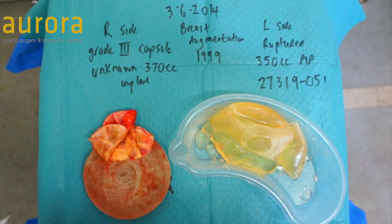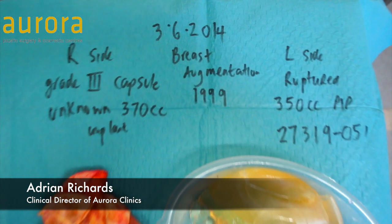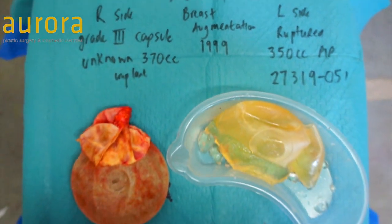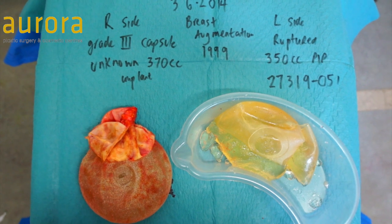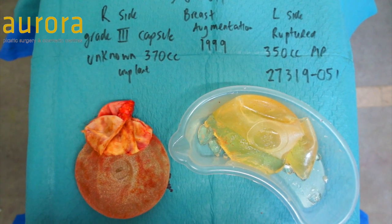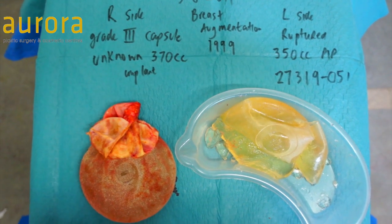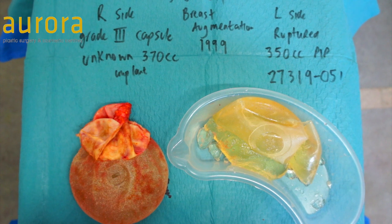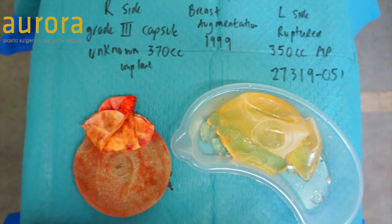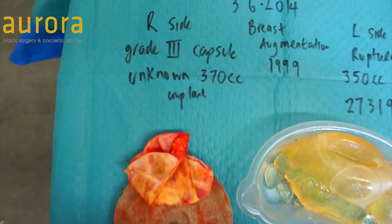These are the implants I removed in a very interesting case. Our patient had a breast augmentation back in 1999 with unknown implants. She did contact her surgeon to get details of her implants but couldn't get them. She was slightly different sized on both sides prior to her operation and felt her left was slightly larger. She didn't know what type of implant she had in, but she had developed a capsule on the right side.